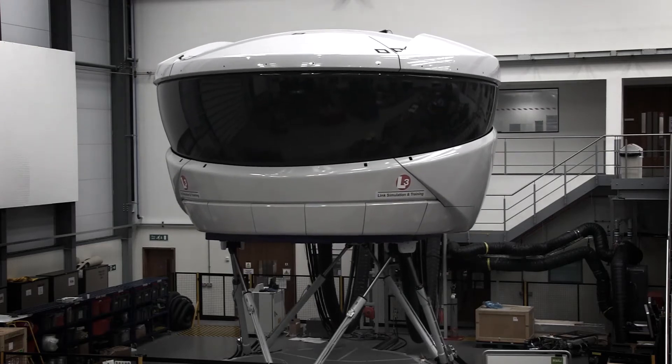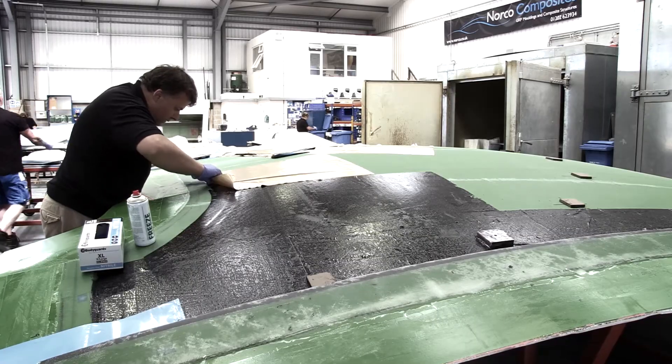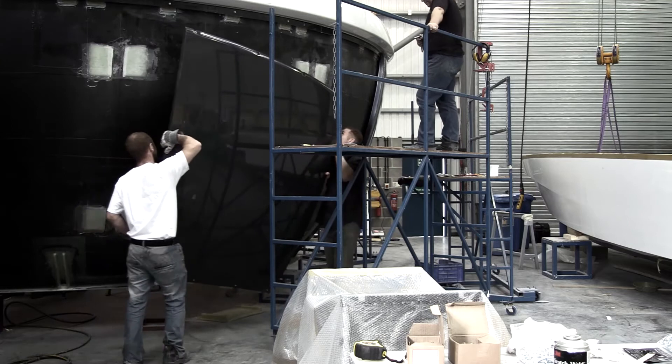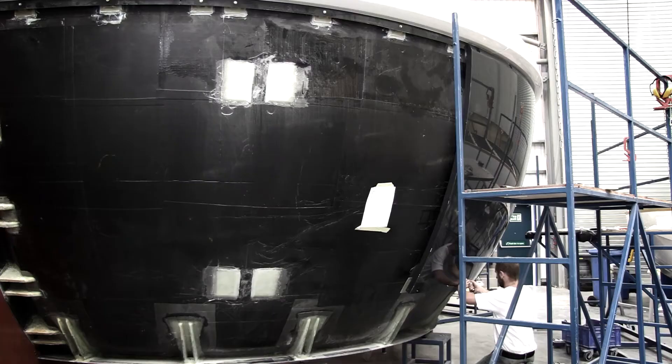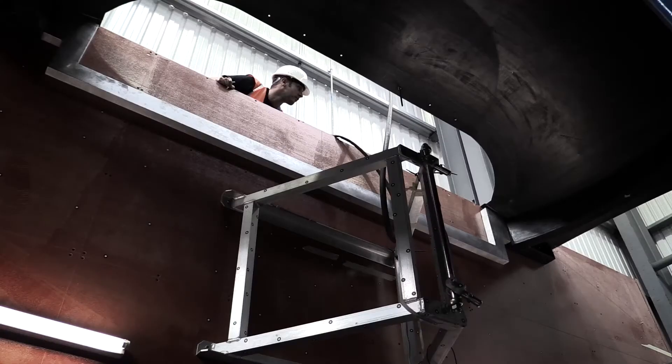This weight reduction is critical to the brief and provides the client with improved modal performance as well as reduced through-life cost when running the simulator on the motion system. Once the individual components have been manufactured in the pre-preg facility, the two halves of the mirror bowl are fitted out with various structural webs and inserts. After dimensional checks are carried out, the two halves are bonded and taped to form a single-piece mirror bowl seven meters in diameter with a 225-degree field of view capability.